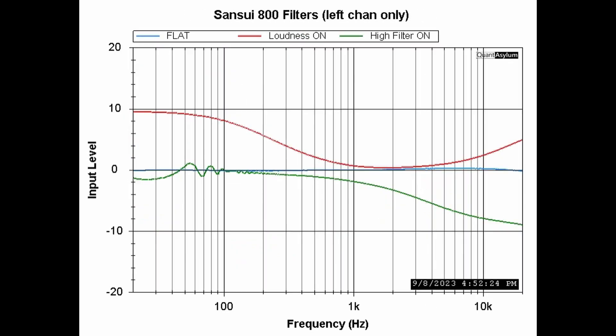This plot shows the effect of the loudness switch and high filter. With loudness on, there's up to 10 dB of boost at the low end of the band, it flattens out in the middle, then there's a little boost of maybe 4 or 5 dB at the high end. The high filter starts affecting things at around 200 Hz and by 20 kHz we're down about 8 or 9 dB.